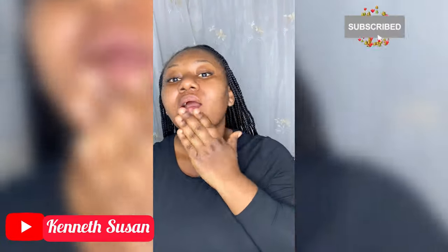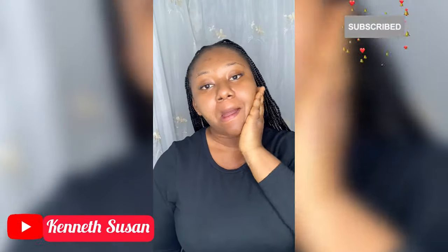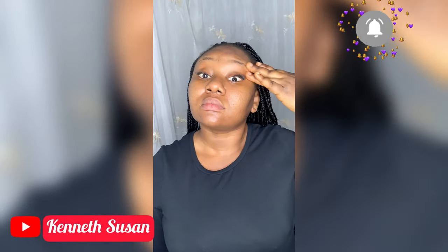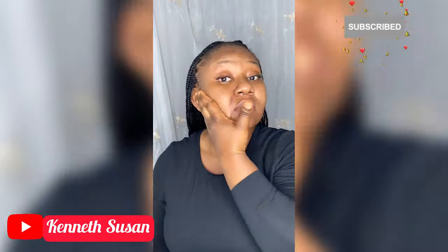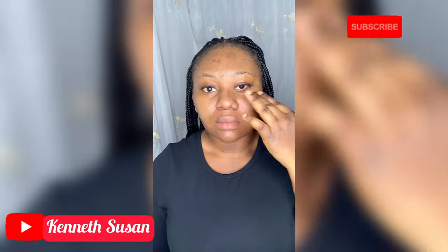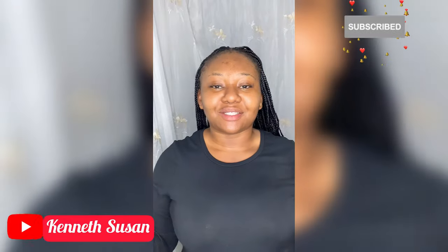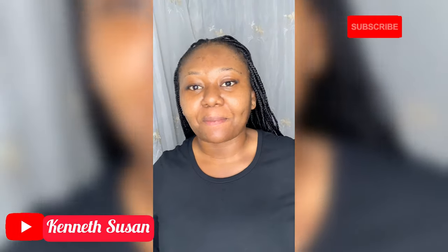I'm going to apply the toner in an upward direction — don't forget your neck. I love to keep this in my routine, you know, every new year.